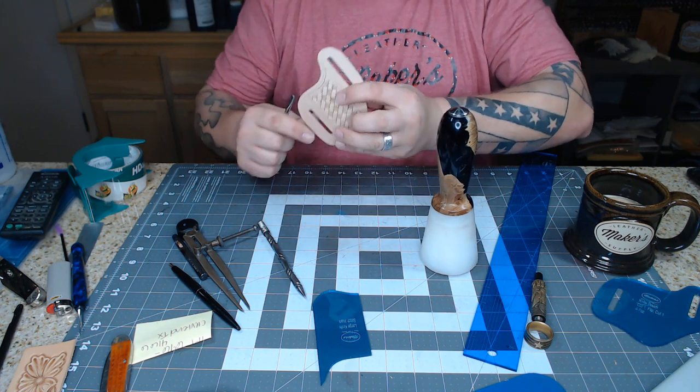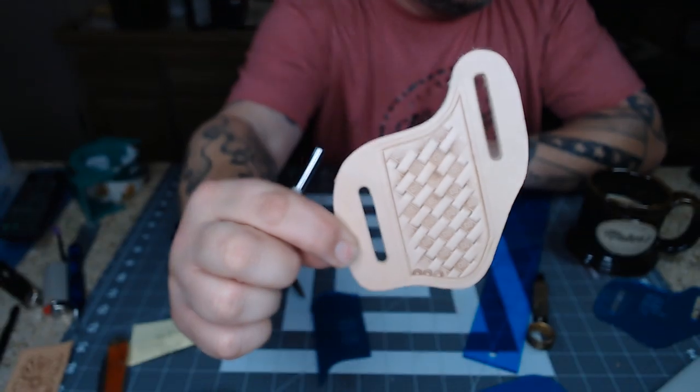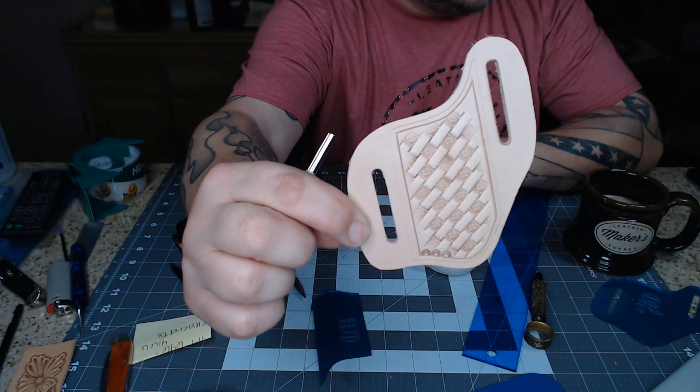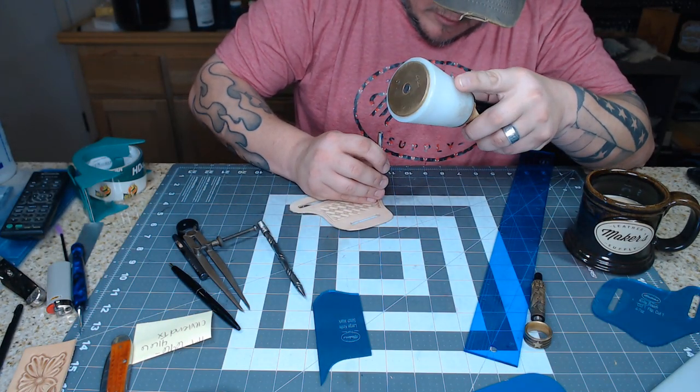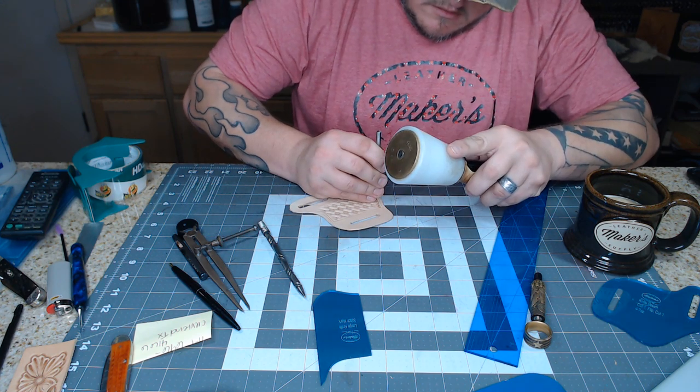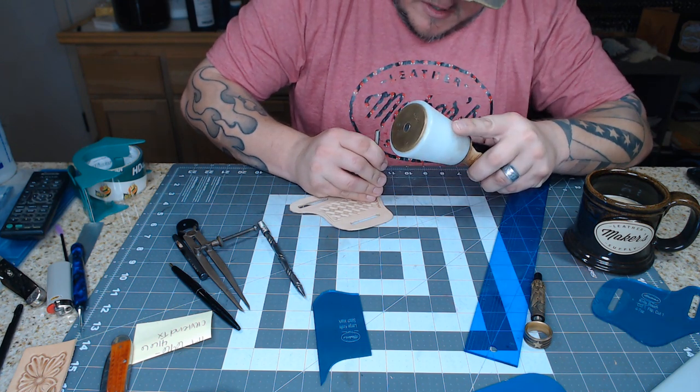I'll show you how this looks before the border stamp, and then in a minute after the border stamp — hopefully you'll agree with me, but if you don't, that's okay. There are plenty of people that don't agree with me on all kinds of stuff.